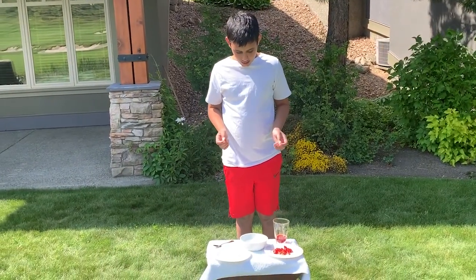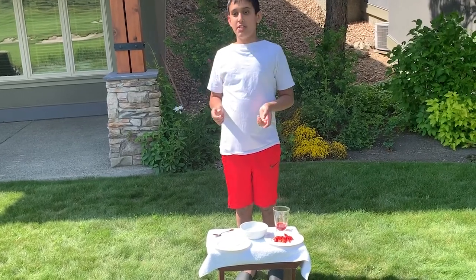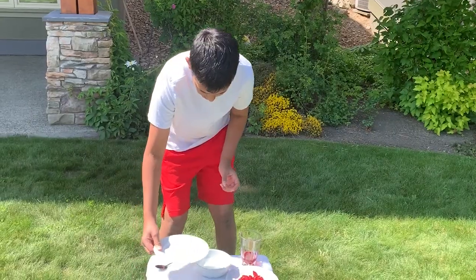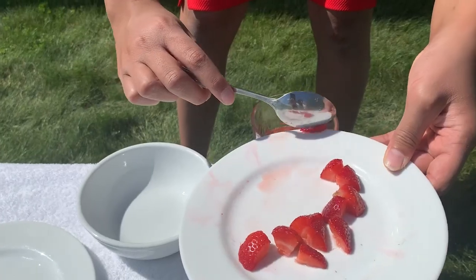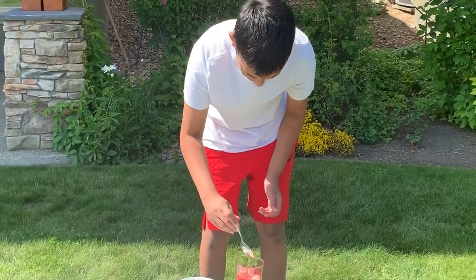We're going to add in our ice, then we're going to add our sparkling water. Unfortunately our older brother ate our blueberries, so we couldn't actually put them in, and we just used strawberries instead. First the ice, then sparkling water. Now I'm going to give it a quick mix.